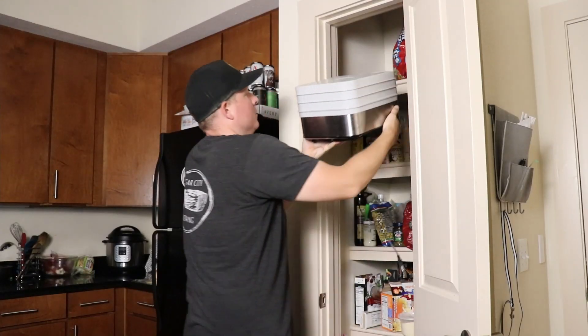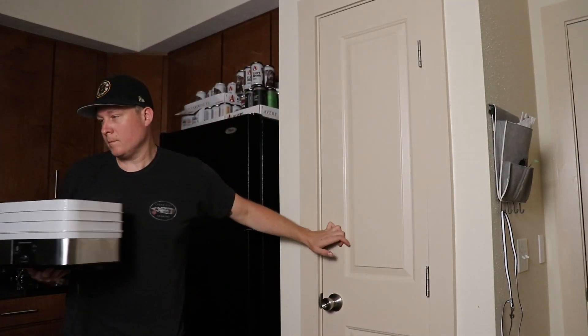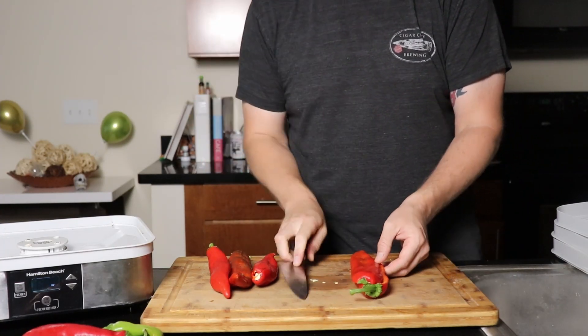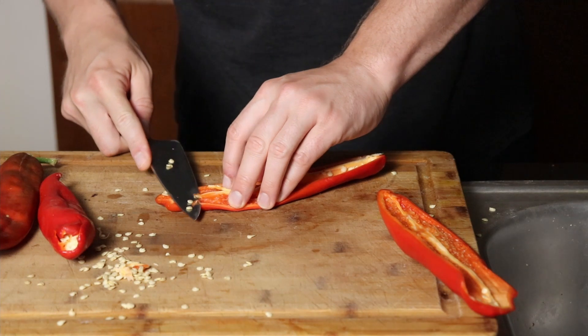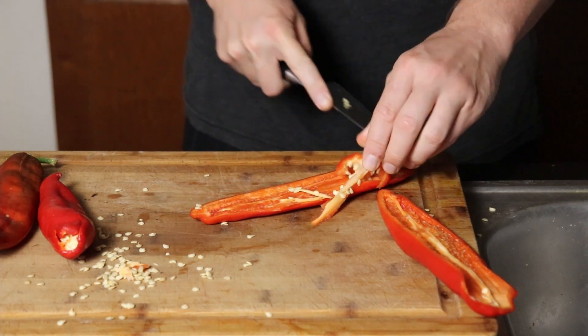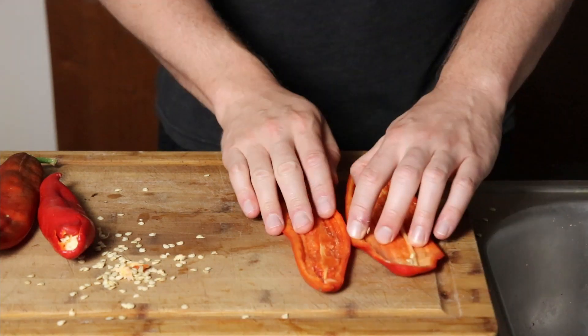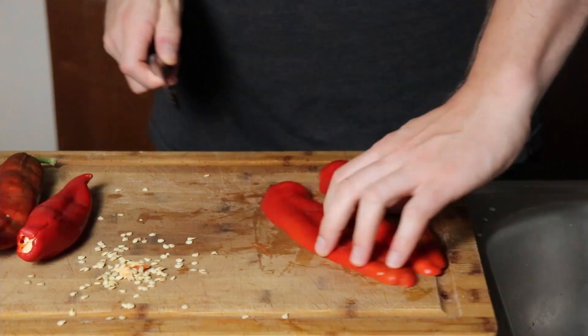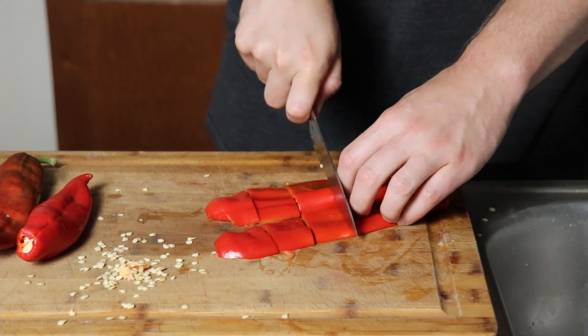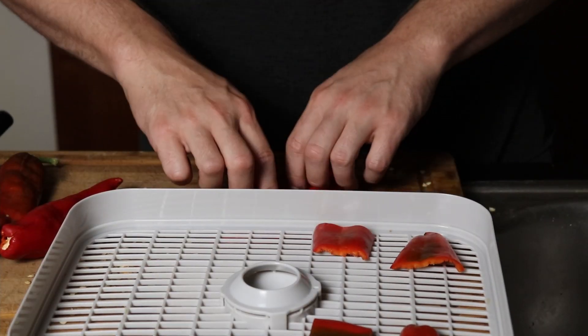If you have a food dehydrator, go ahead and get it out — we're going to start making chili powder. Take all of your reserved peppers, cut them lengthwise, and then take out the membrane and the seeds. You can certainly leave them in if you want to. I like to flatten these out as much as possible and then cut them into one-inch pieces. The more surface area helps them dry out faster — I tried longer pieces and it just takes way too long. Lay out all your pieces on your dehydrator sheet.